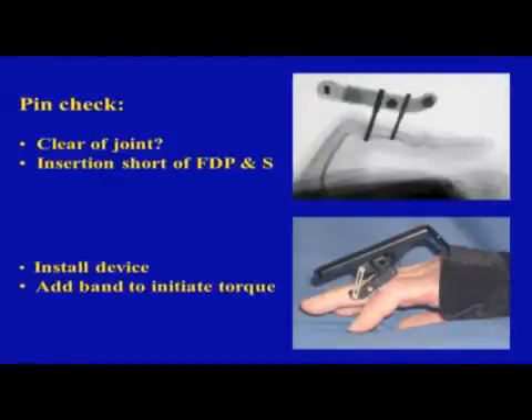Putting it on is pretty easy — just two threaded pins in the proximal end of the middle phalanx. Of course that pin can be a little long, so you ought to back it out so it doesn't irritate the profundus. When it's appropriate based on the surgery you do, you install the device and initiate this extension torque.